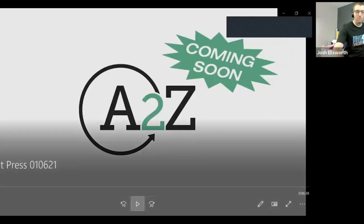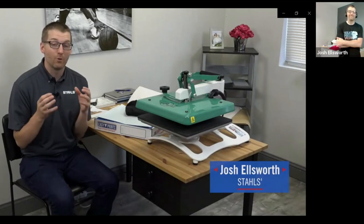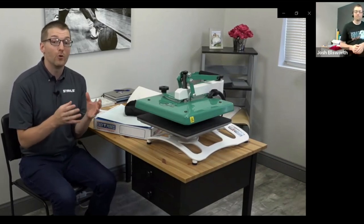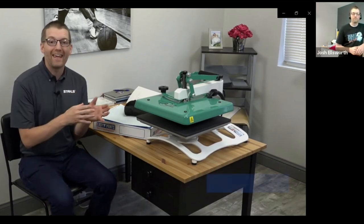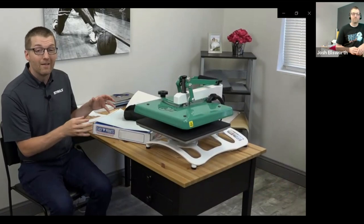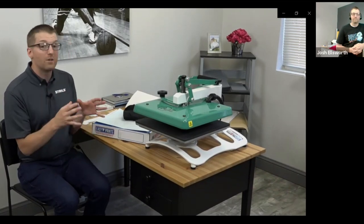I'm going to show you a short five-minute video on the A to Z press, and then we're going to get hands on for pretty much the last 40 minutes of the class. Hi, I'm Josh Ellsworth with Stahls and Stahls Transfer Express, and I've been educating people through video for the past 10 years on how to print high quality t-shirts. Now I'm excited to introduce a new heat press that we manufacture — it's called the A to Z heat press, because it can print everything from A to Z. It fits in a small space and it's made in the USA.